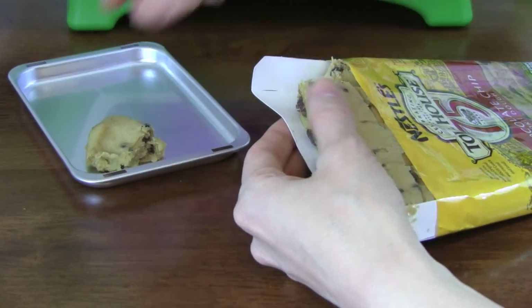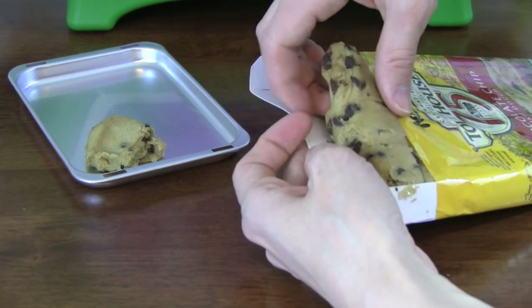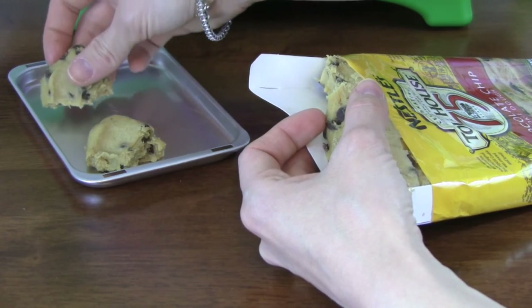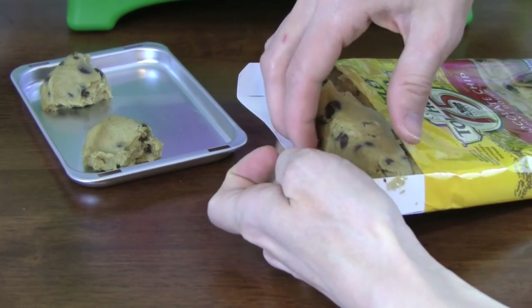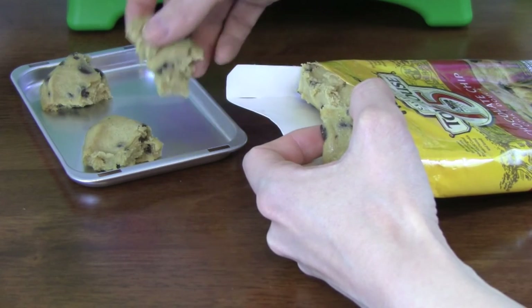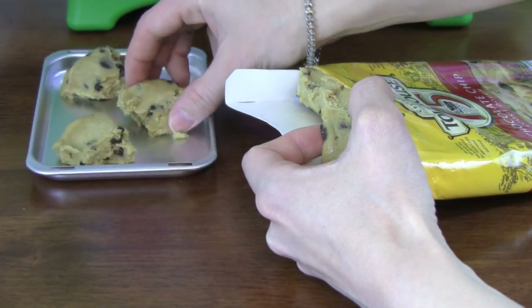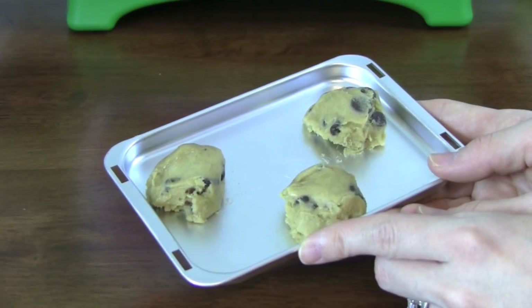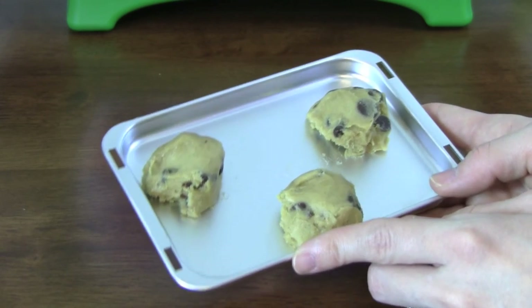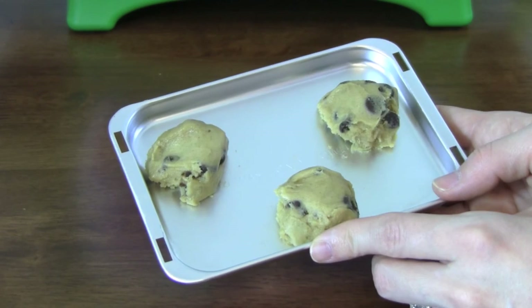So we're adding our cookie dough to our baking pan and we're going to make three cookies. The Girl Scouts cookie oven is all preheated and ready to go and we have our three cookies on our baking pan.